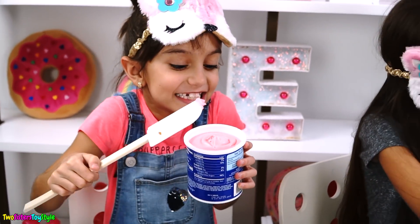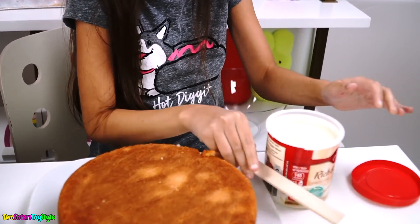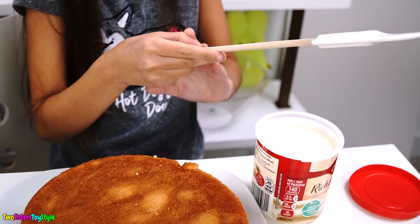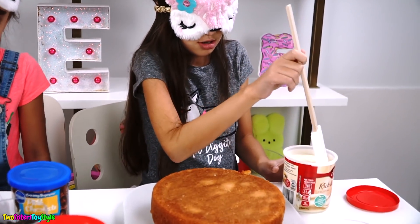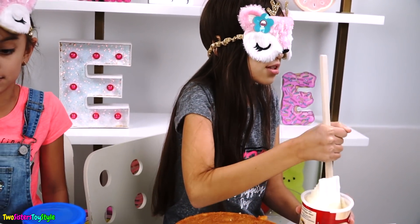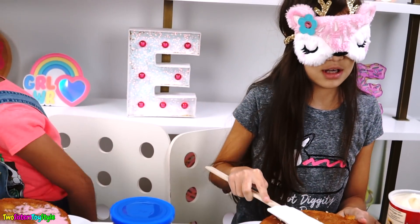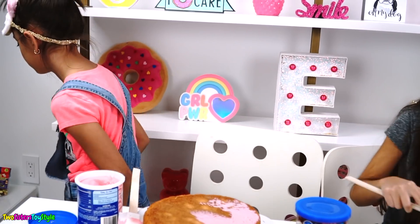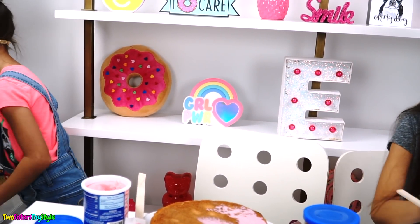Wait, I shouldn't put that on the cake. Whatever. I'm really bad at frosting, so I hope this turns out right soon. I think I hit some frosting. Me frosting a cake — I'm not even that good at it when I'm not blindfolded. Let's see how this goes.